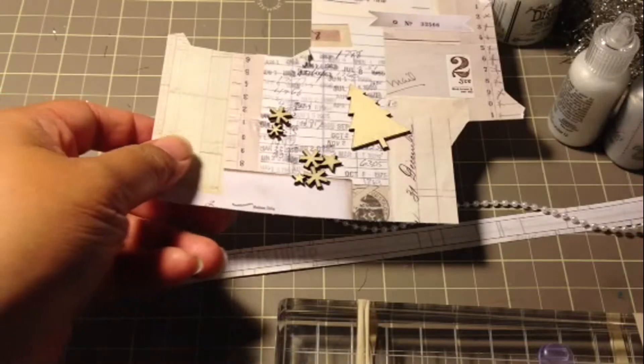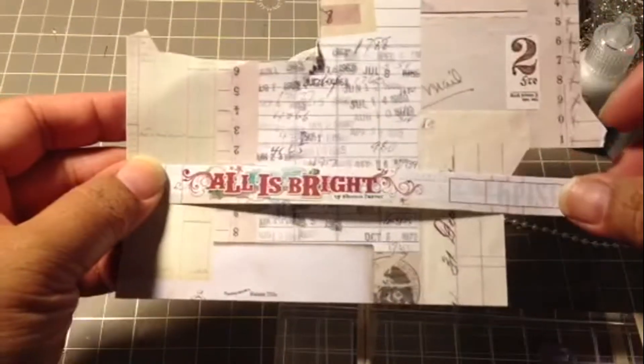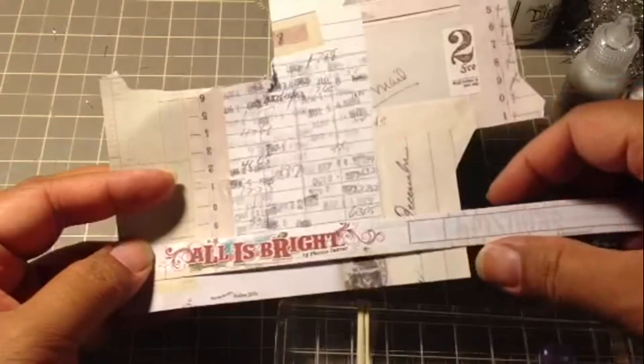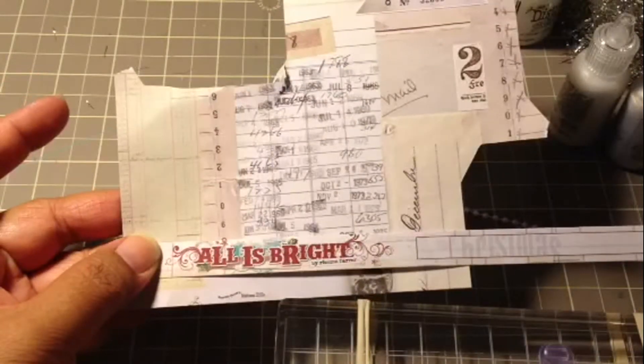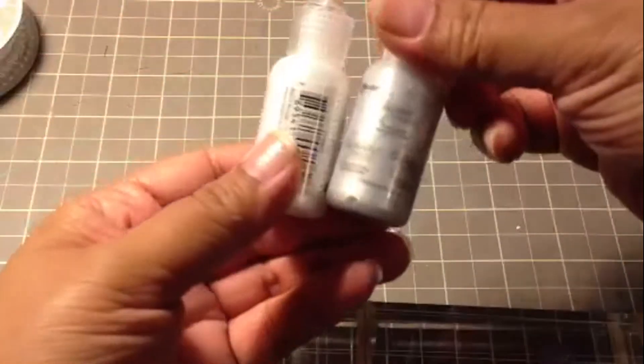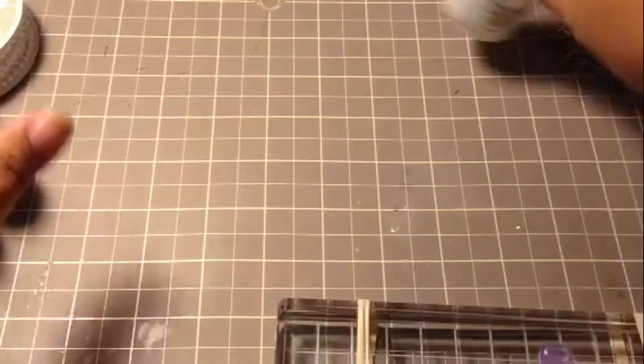Some of the things that I used for this project — you can see here — these are Studio Calico wood veneers. I used the My Mind's Eye All is Bright paper stack for my matchbox. I cut it out with my Cricut, and one of the requirements was that it be in creams and whites. I also used pearl trim, Perfect Pearls in Silver Pearl and White Opal, Rock Candy Distress Stickles, and some trim.